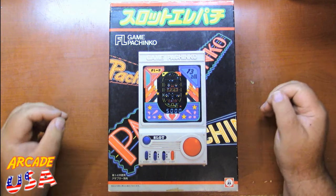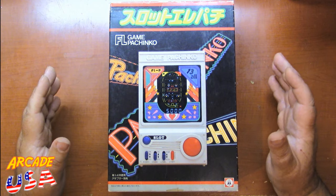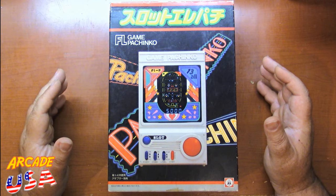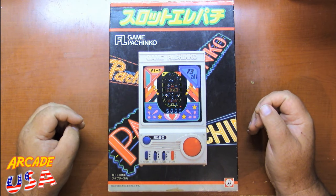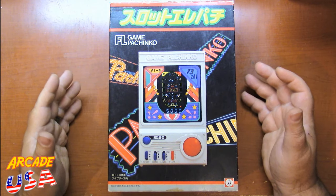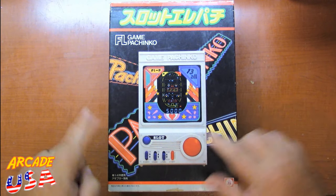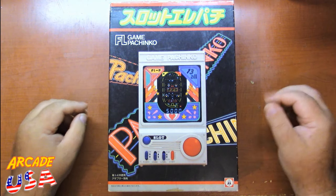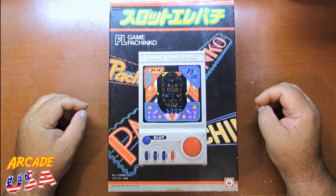As a lot of my longtime viewers know, I'm absolutely nuts about VFD electronic games from the early 80s, and I love pachinko. It's a big hit over in Japan. I've been to a few places, I've had pachinko machines here in the States, I absolutely love playing the game. There's just something about flipping pinballs up into the play field and watching them bounce around pegs — I find it kind of zen-like.